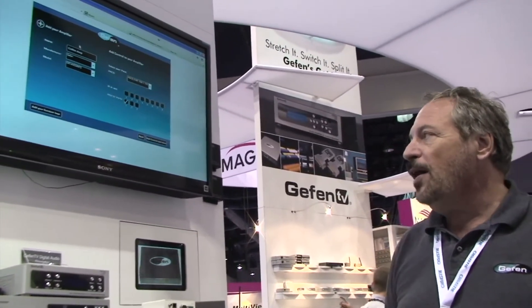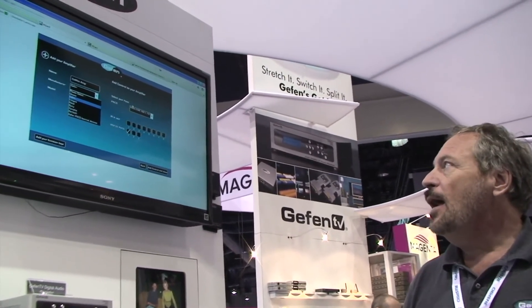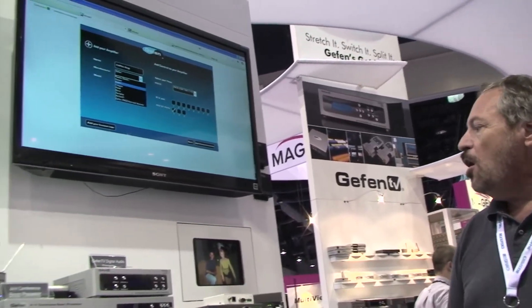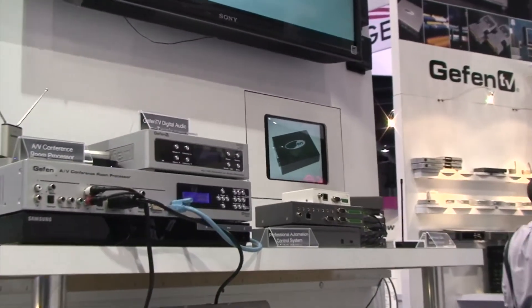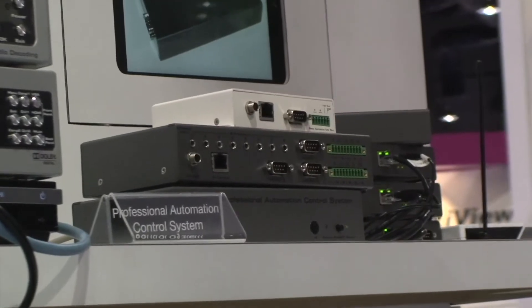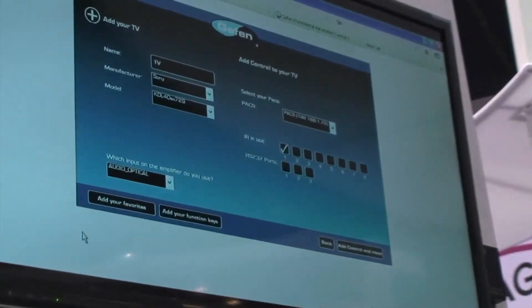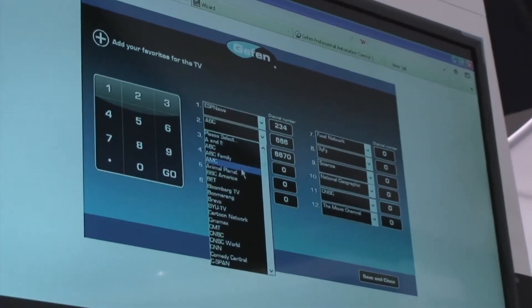Select your amplifier from a list of drivers built into the GAVA, and select how it's controlled through the PAX — in this case, we're using RS-232.1 on the back of the PAX. Add your display, choose from the list, choose your control point, and you can also add favorite channels from the list of icons.